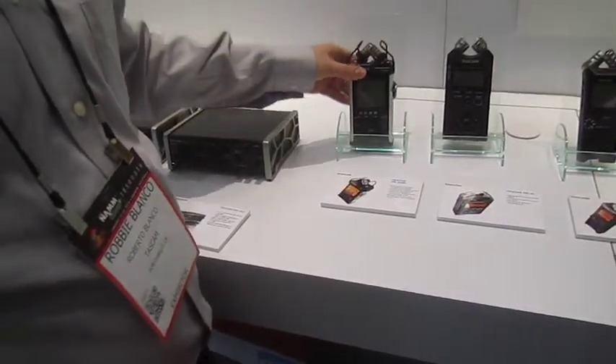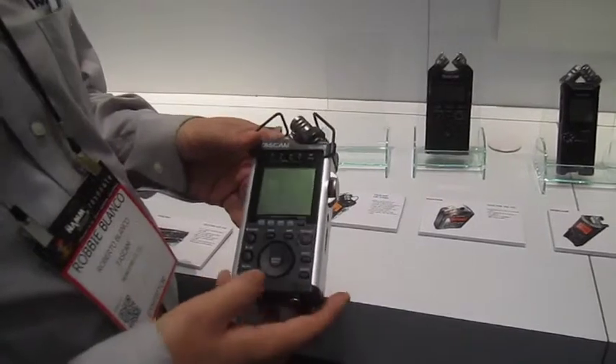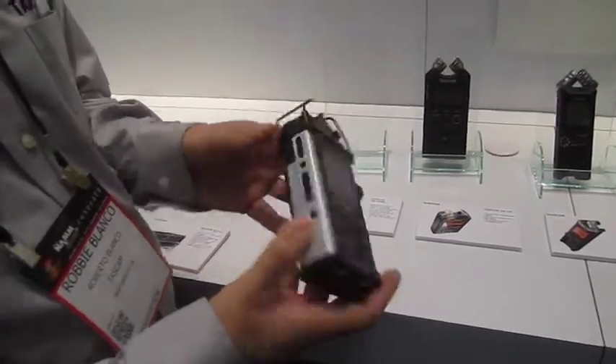Is it via Bluetooth? No, it creates its own Wi-Fi network. Oh, it's Wi-Fi — you do it through Wi-Fi. So yeah, you create your own Wi-Fi network.